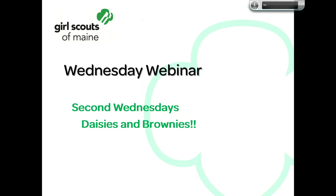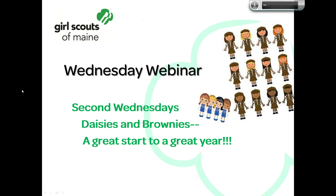Hi there and welcome to today's Wednesday webinar. It's the second Wednesday so we're talking Daisies and Brownies, specifically a great start to a great year. Like the Staples commercial with the dad skipping through the aisles singing 'it's the most wonderful time of the year,' I love putting together plans at the beginning of the new year. This is a terrific time for Girl Scouts because all the troops are just getting started back up.